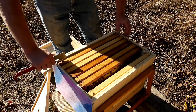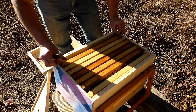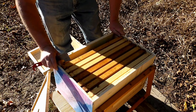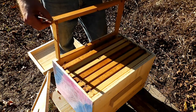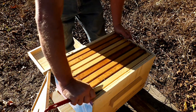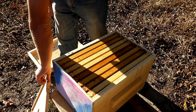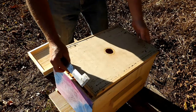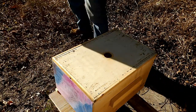We'll put them back together now. I'm not really seeing any brood, but she should be slowing down — it has been getting colder at night. The past couple of weeks haven't been that warm. Pretty soon we're not going to be doing inspections; we'll be leaving them alone before the winter.